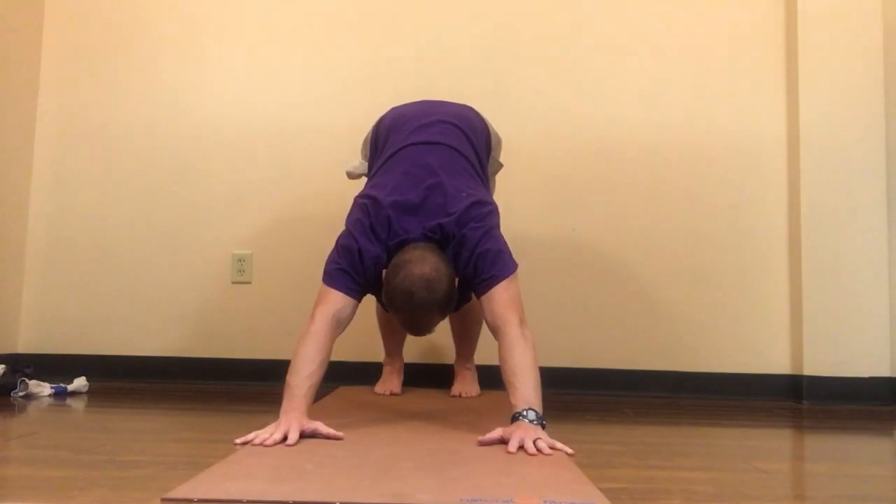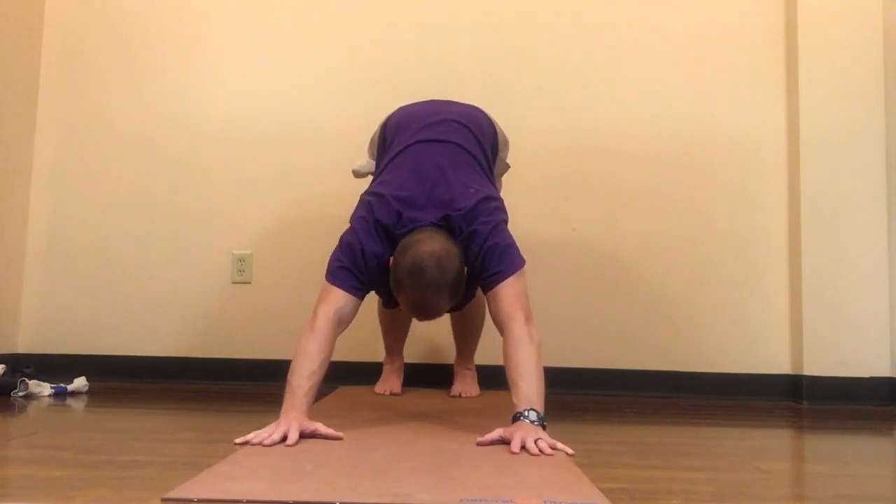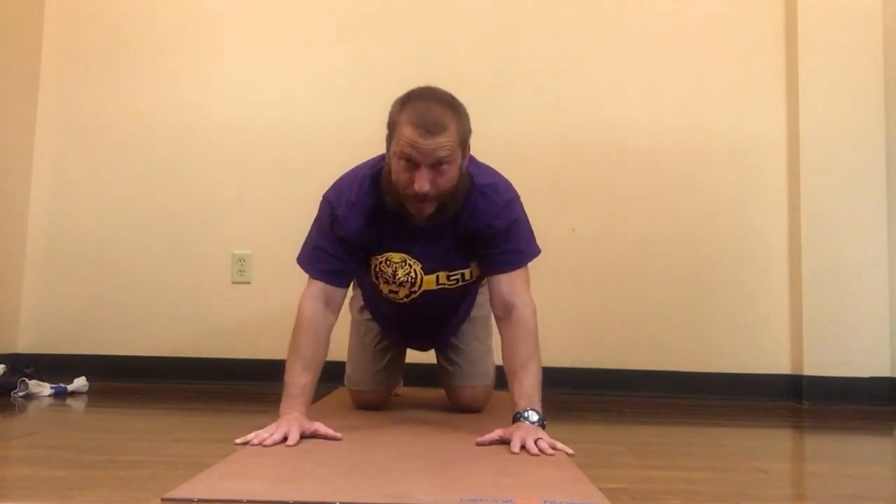I'm basically pushing my heels down toward the ground, and I can bend my knees slightly. The back of my neck is relaxed. You want to be looking back toward the space between your knees. If you can do so without straining your neck, you'll be looking at the navel. A lot of people have such tightness that looking at the navel might strain the neck, so start out by gazing back between the knees — that'll let the back of the neck relax and maintain length.